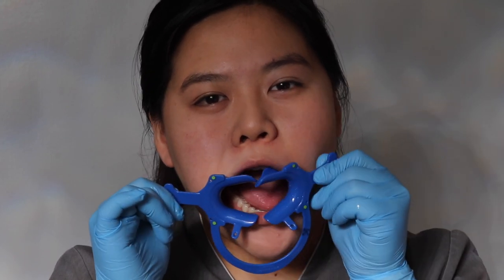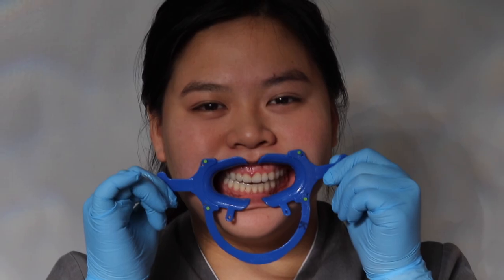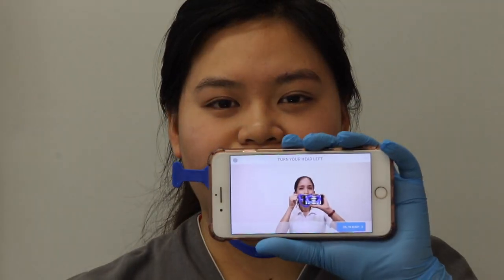Insert one side of the lip retractor first, then the other side. Once you have done this, start your scan.